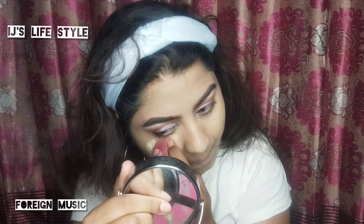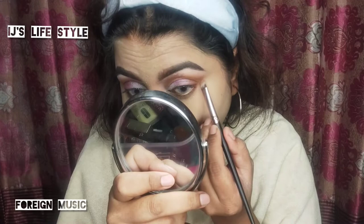This is a set of foundation on the foundation. We use the technical loose powder with the biggest powder. We use the powder to make a makeup brush and brush with the bronzer.